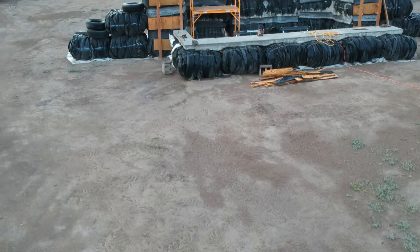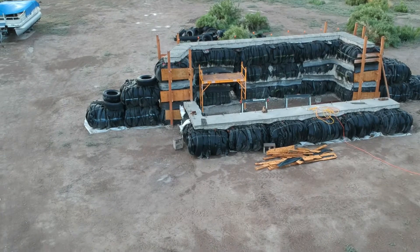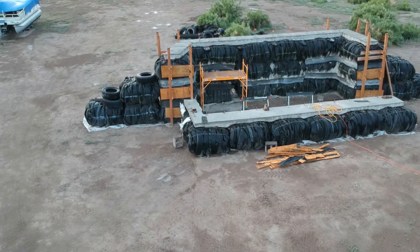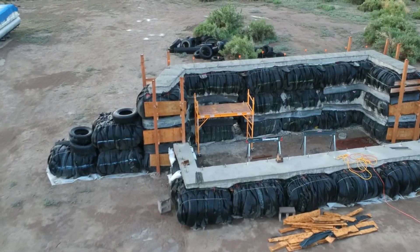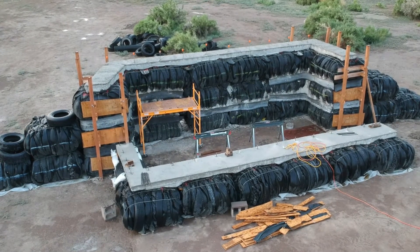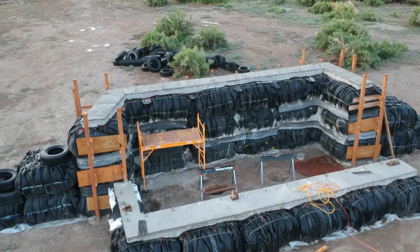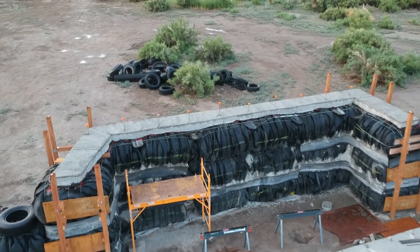Let's go back in time to look at the rough construction of the tire bale structure before it was finished. We used 37 tire bales, 75 tires per bale — that's 2,775 tires recycled in this project. You can see the concrete bond beam that wraps around the top of the tire bales to give it massive strength and stability, as well as the lower bond beam.